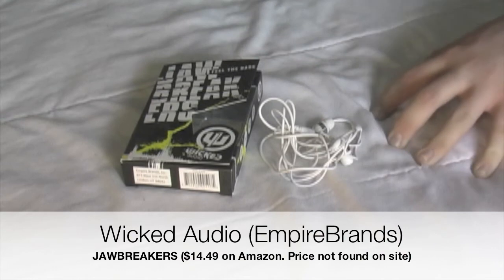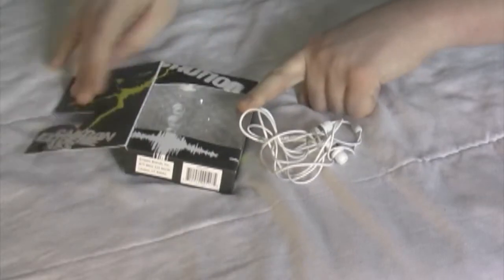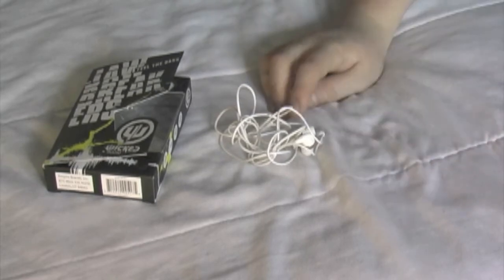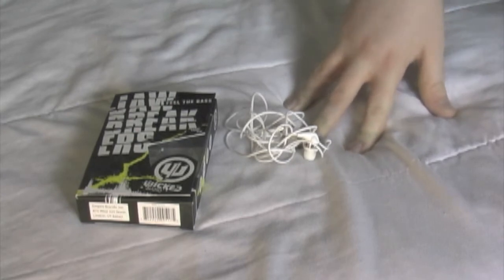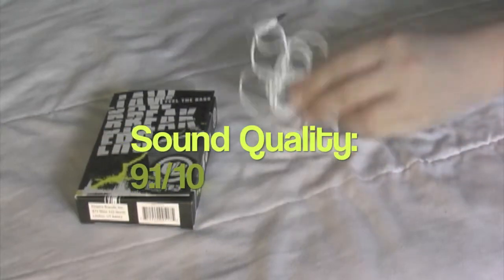These are the Wicked Audio Jawbreakers by the same company that made the Bones earphones. Something cool about the packaging is that it has a Velcro tab which allows it to open up and give you a preview of what's in it, including the three different sizes of buds and the earphones themselves. These can have anywhere from an 8.5 to a 9.1 in sound quality, depending on how you like your music. As the box describes — caution: extreme bass — these have a very good bass sound quality. The treble is less powerful than the bass, which is why the score depends on how you want to listen to your music. I will give them the benefit of the doubt score of a 9.1.